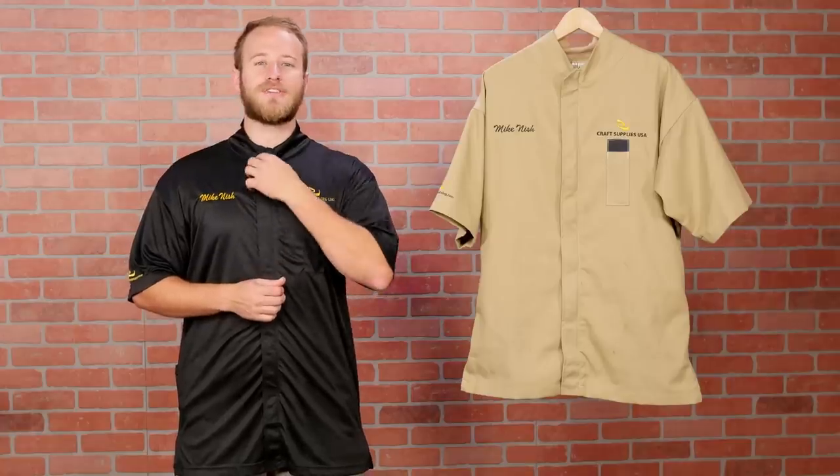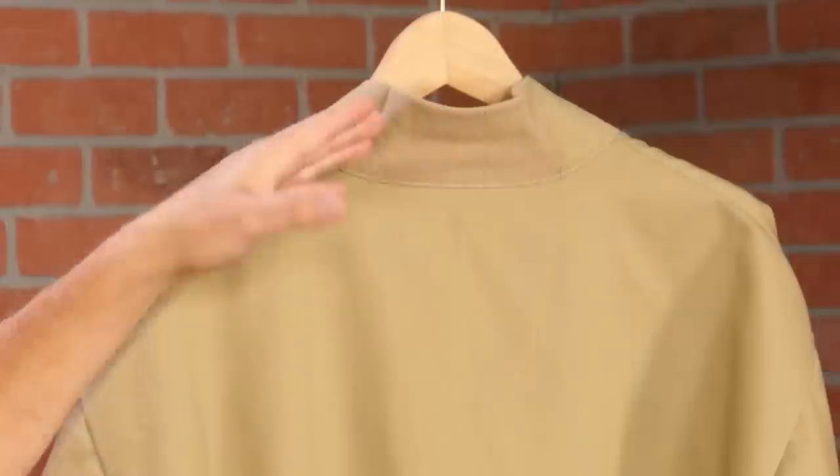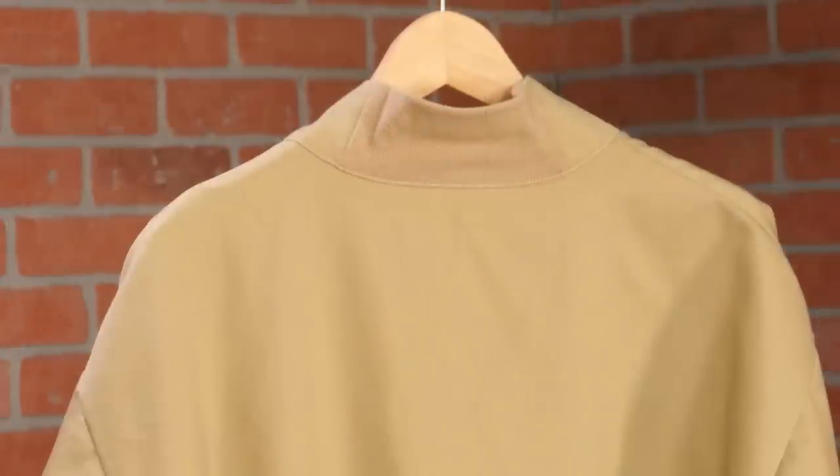Another unique feature is the high collar. It's designed to keep itchy shavings from going down your shirt. The standard tan smock has a stretch panel on the back of the neck so it's not so tight. However, the lightweight smock doesn't have a stretch panel because the material is already stretchy enough.